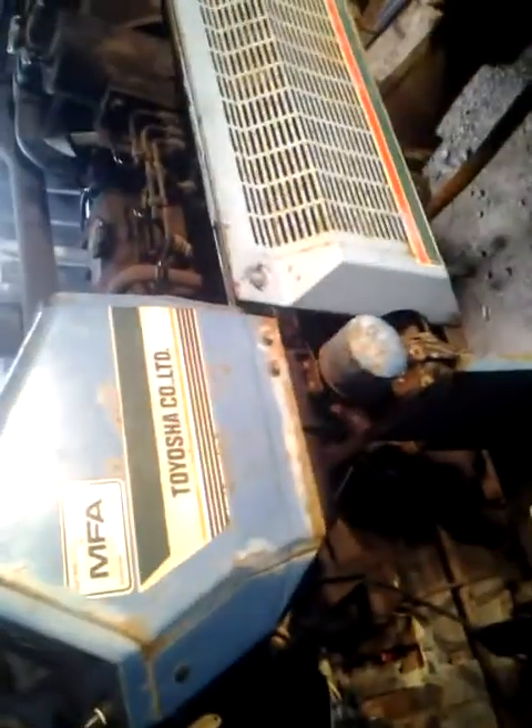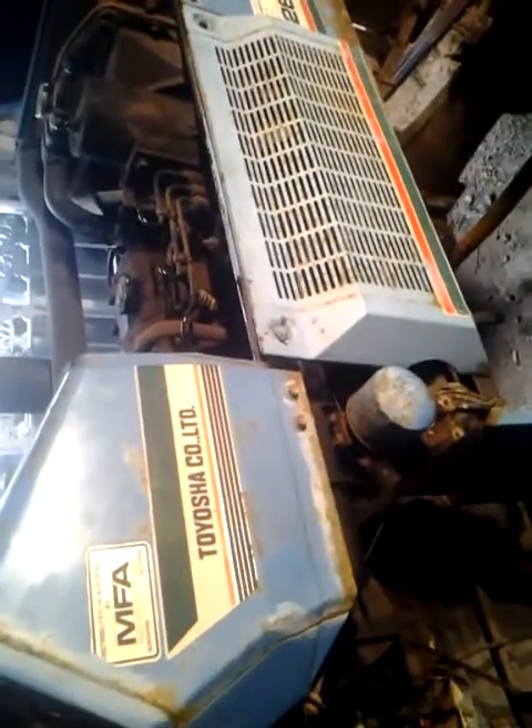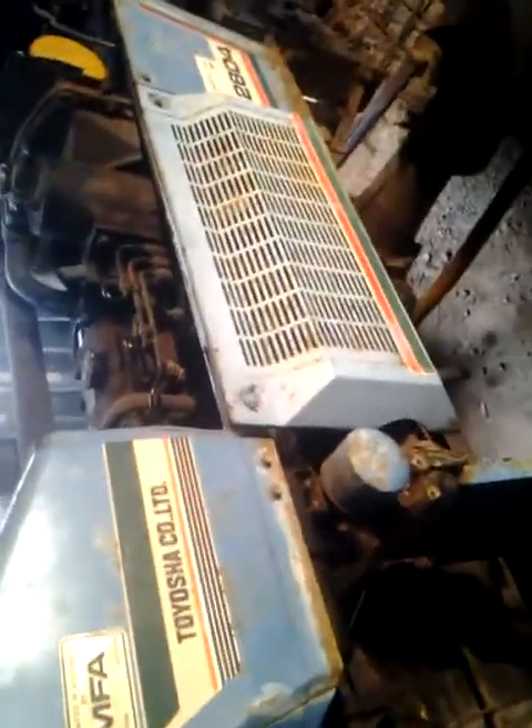This is going to be a cold start of the Hinomoto E2804, small 3-cylinder diesel, 35 horse. I've charged the battery, I've put water in it — yep, it's all good, it's got oil. We'll shut the bonnet and we'll give it a shot.